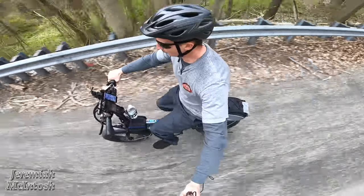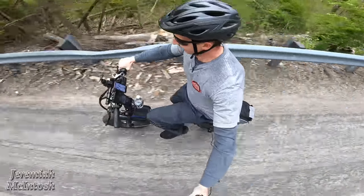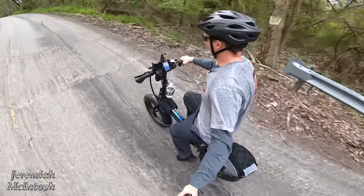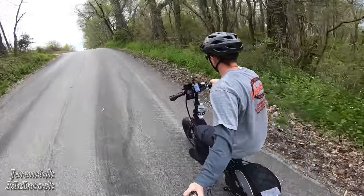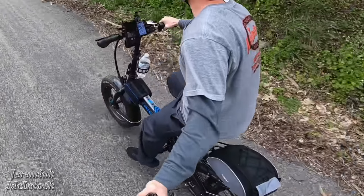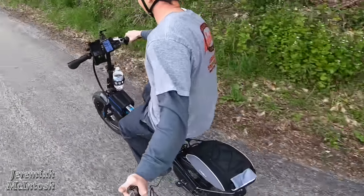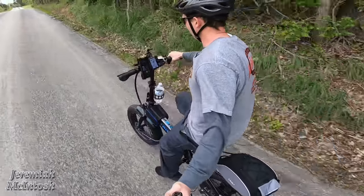Speed readings around 20, 22, 23, 24, 25 miles per hour — there was a bump back there. Coming up another hill. Still in seventh gear going up this hill, and it is drawing 20 amps of current.